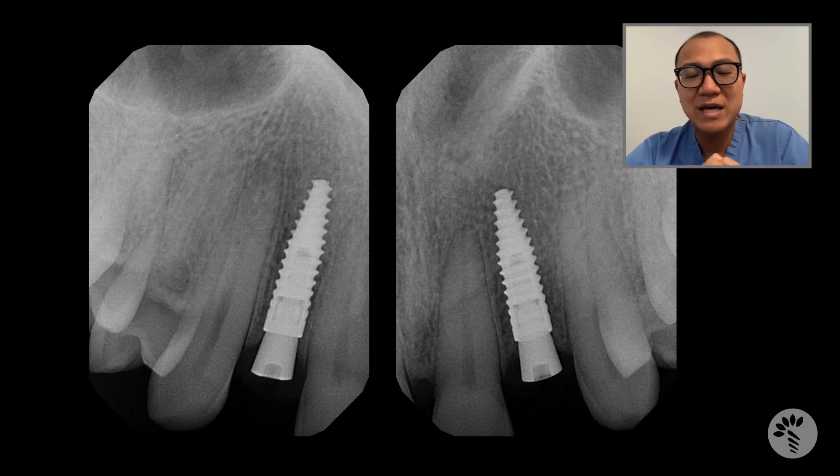This is my implant case review of the day. I hope you enjoy it, and I'll see you next time for the next one.